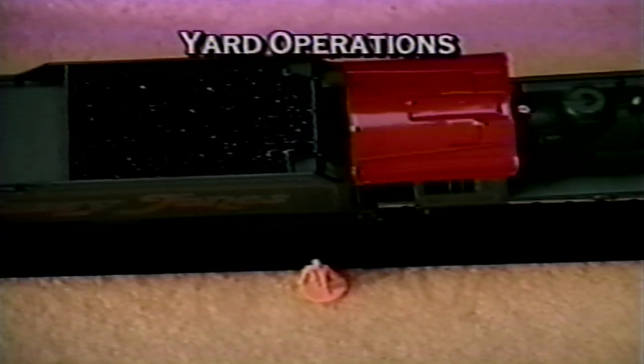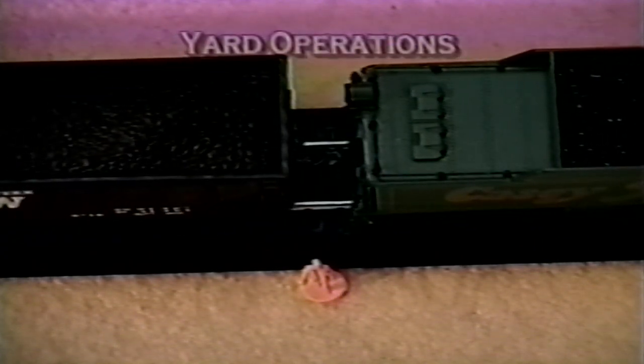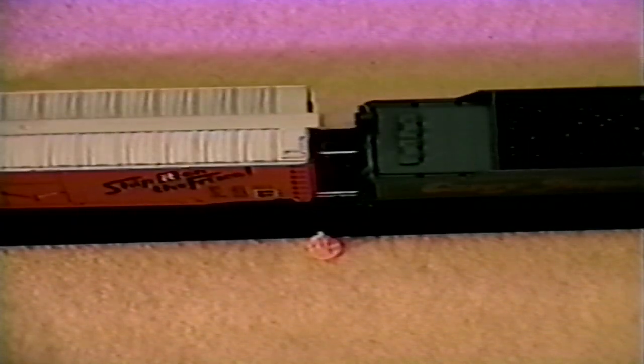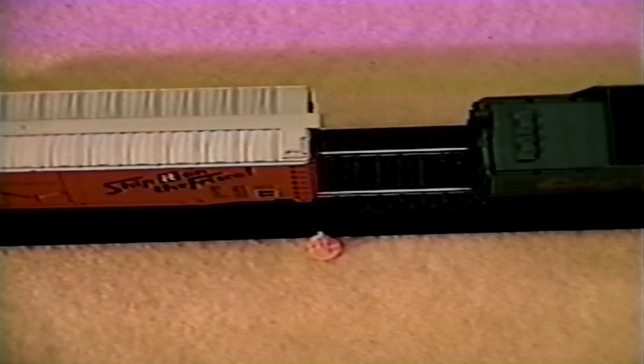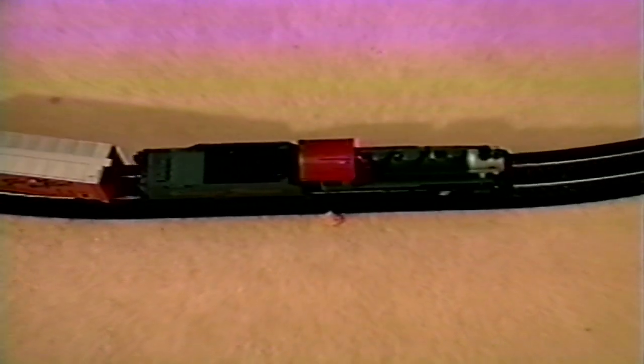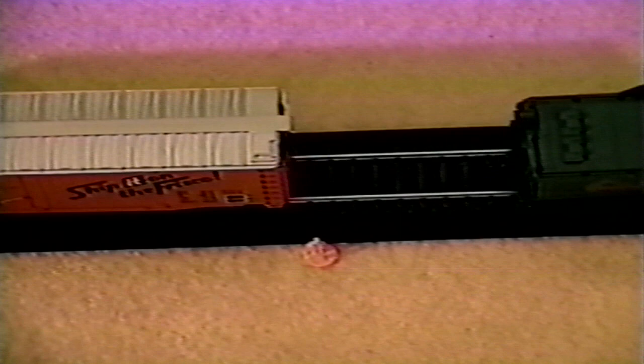To uncouple EasyMate couplers, stop two couplers directly over the under-track magnet. If you wish to drop the uncoupled cars where they are, simply move the locomotive forward, leaving the uncoupled cars behind. If you wish to push the uncoupled cars to another location on your railroad, make sure the couplers are set in the open position over the magnet by pulling the locomotive a short distance away from the dropped cars and then backing slowly across the magnet. With the couplers set in the open position, you can push the dropped cars to any location beyond the under-track magnet. With a little practice, you can give the dropped cars a bit of a kick to push them to their desired location. This is especially fun when you've expanded your railroad with switches and track sidings.